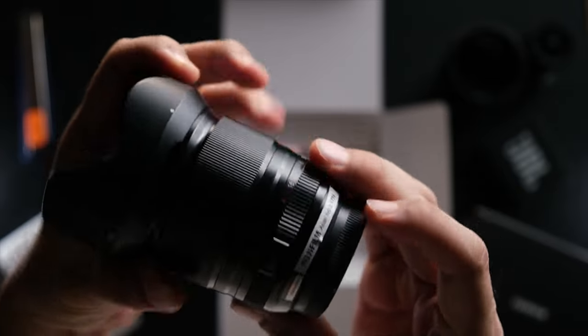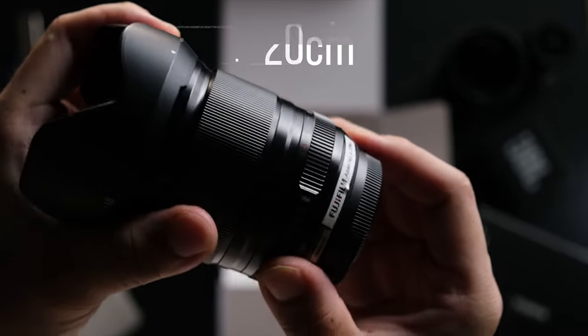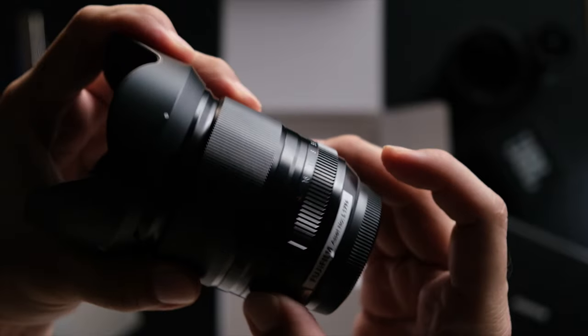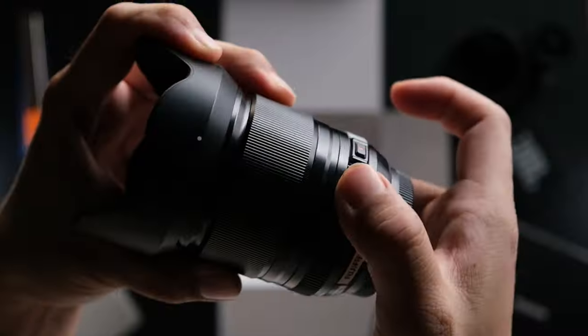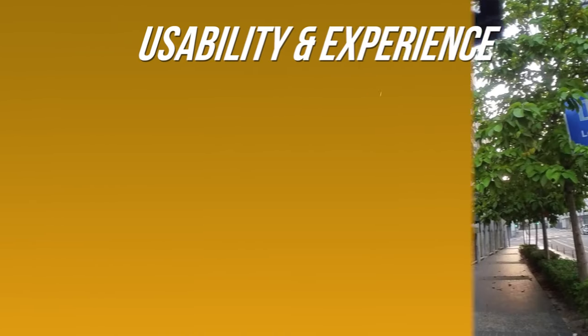The closest focusing distance is 20 centimeters from the subject, and I must say it has a slight macro capability with a close-up magnification of around 0.15x.